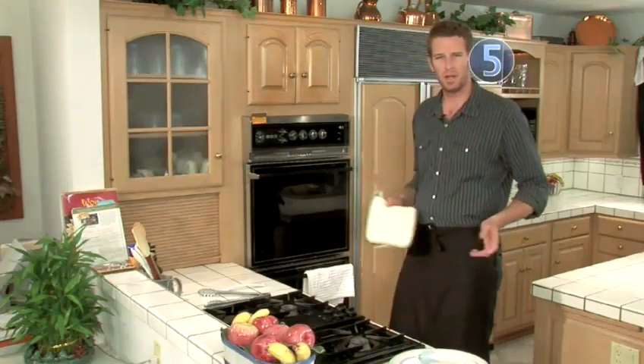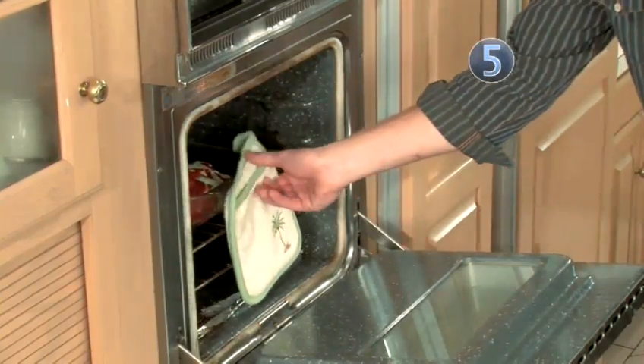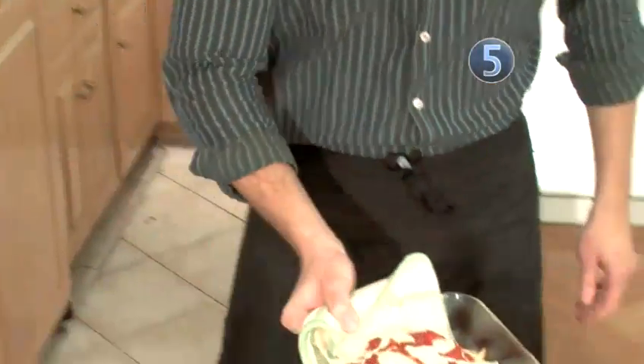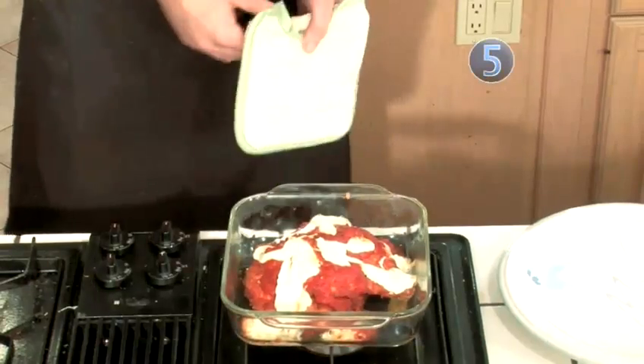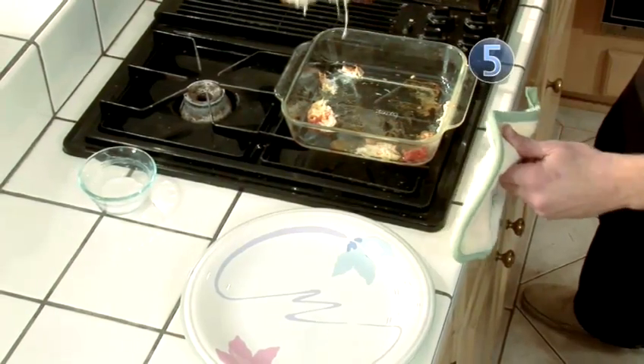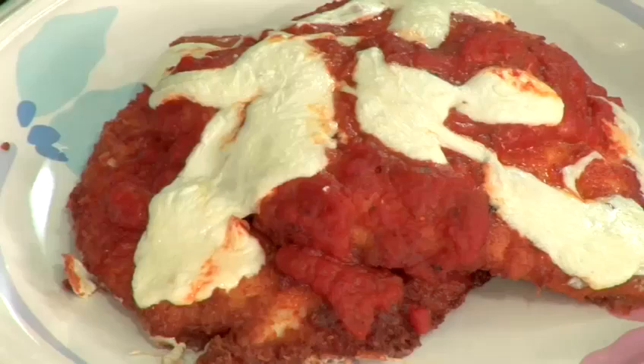It's been about 15 minutes and I'm going to see how my chicken parm looks. It looks beautiful — all melty and luxurious. I'm going to scoop it up and plate it right over here. Yum. Voila — chicken parmesan is done.